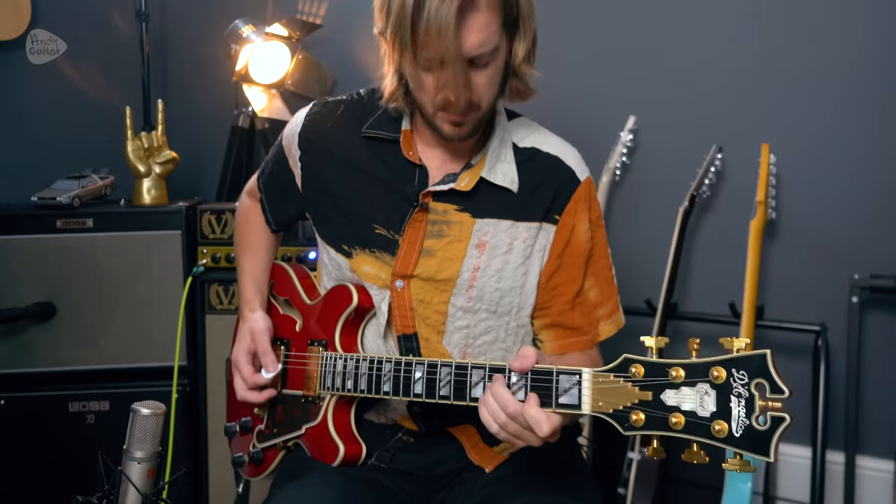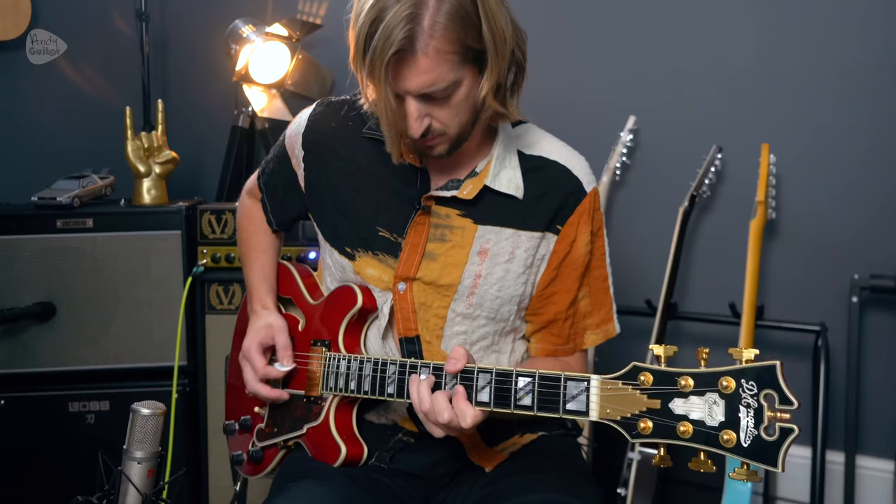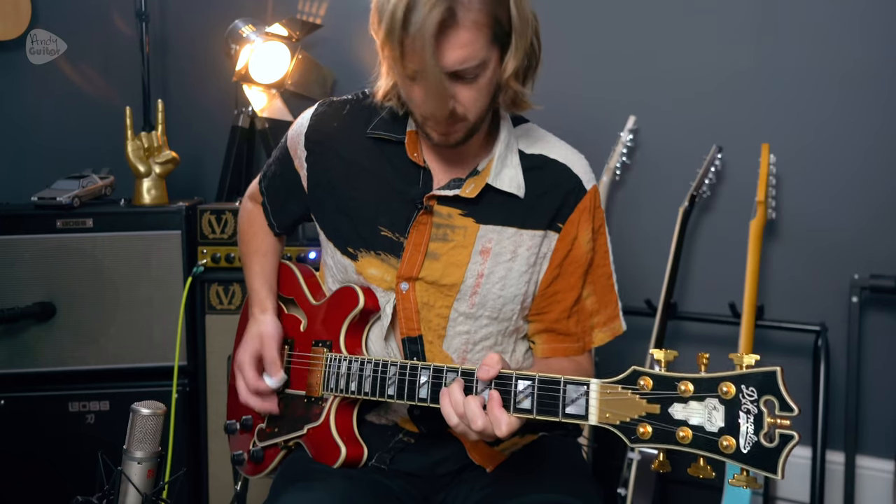Yellow was Coldplay's first breakthrough hit from the debut album Parachutes. I've already done a beginner chords acoustic version of this song — I'll link to it up here — but here we're going for all the electric guitar parts in this song, and there's a lot to learn from it. It's a wonderful example of creative string bending to create some really memorable lead lines.